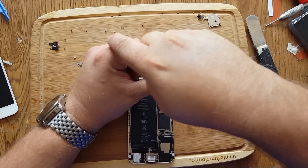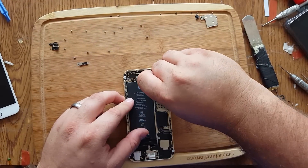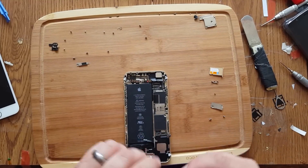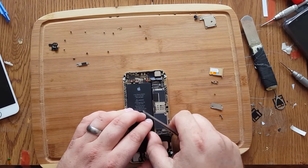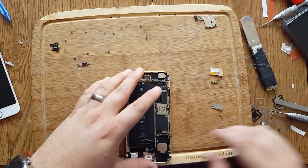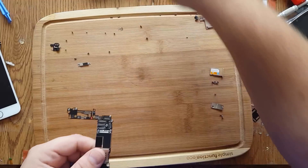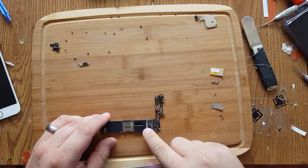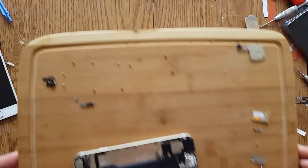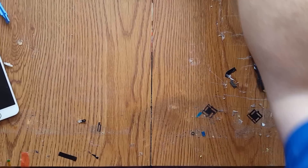Lots and lots of screws. Keep it all organized. Pop these off, pop this up. We should be able to take that out now. We do got that one screw. There we go, it's off. So now we have to remove the plates here. We're going to set this off to the side.